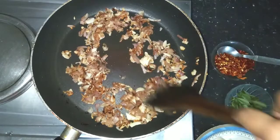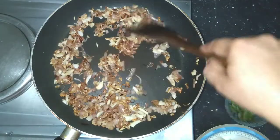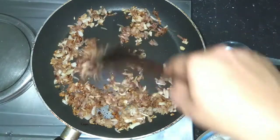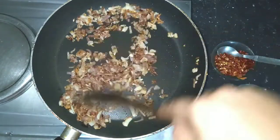We will cook the fresh pepper and the pepper oil. I will add a little amount of pepper. Let me cook it a little bit. We will cook it a bit.